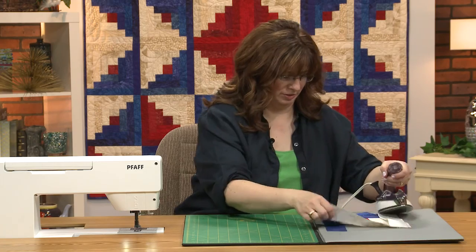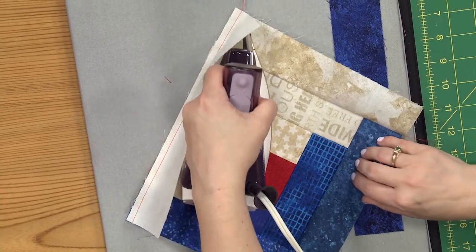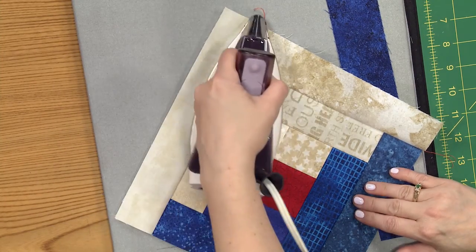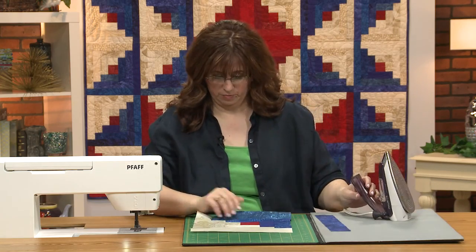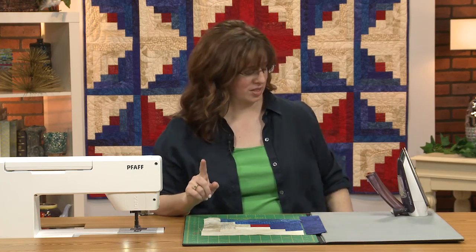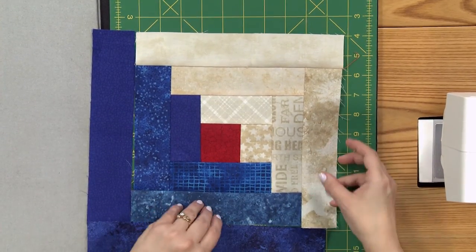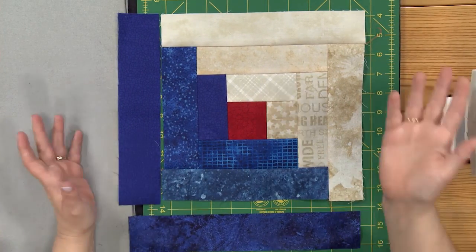Talking about thread — I usually just buy a big cone of gray thread. That's like 90% of all my sewing. It's not like clothes where it has to match exactly what you're wearing. I forgot to put this out and lay it out completely — see why it's important to do that? That's going to make a lot more sense visually. See why you need patterns?